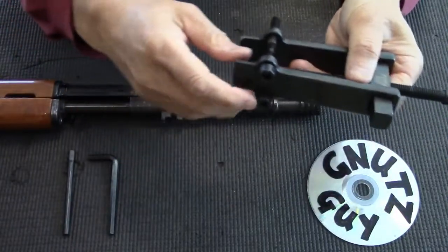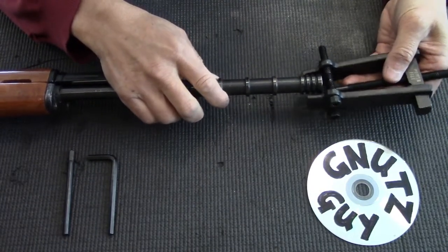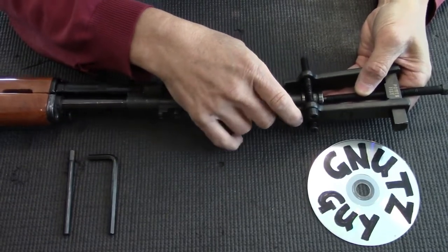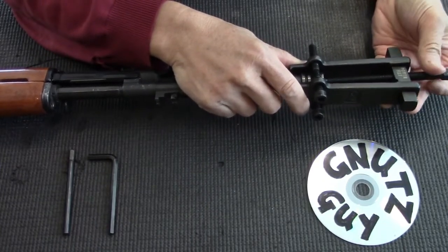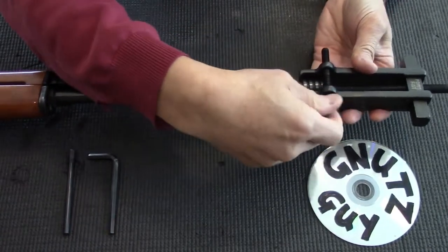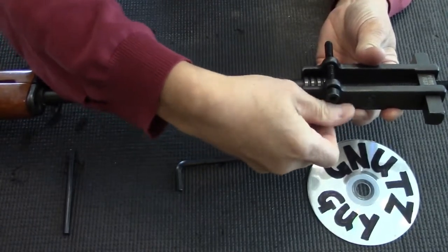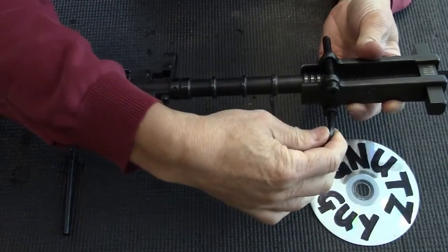Then I'm going to put this on like this, and make sure that this screw sits on the screw head. And I'm tightening it. Now I have to tighten these screws — it comes with a wrench. As I get closer, just tighten it a little snug, not overly tight.